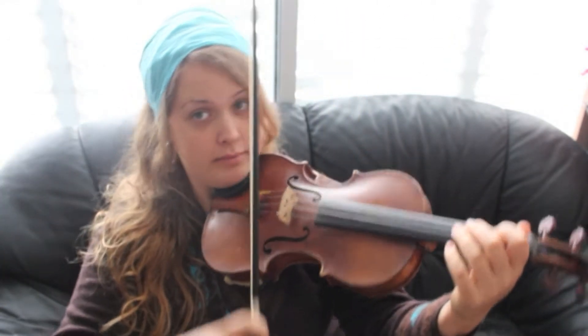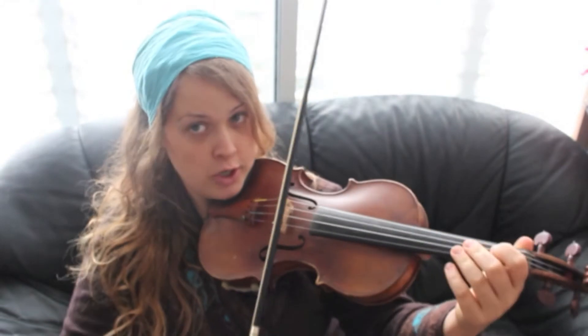Alright guys, that was the whole first section. That was pretty easy. Now I'm just going to zoom out so you can watch me play it so you can see how to do it as I talk you through it.